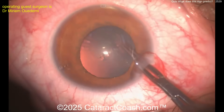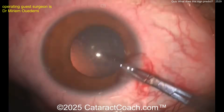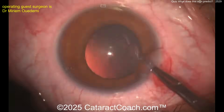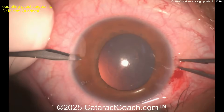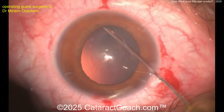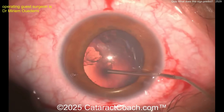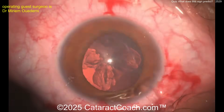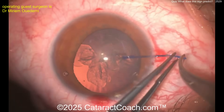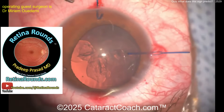In this case there's so much zonulopathy that even poking in with a sharp needle shows you that. You may wonder: why do we use capsulorrhexis forceps rather than a cystotome? Well, the cystotome is not quite as sharp, so I can tell almost immediately if there is good zonulopathy support — because if I see that wrinkling with my forceps, I know it's loose zonulopathy support.